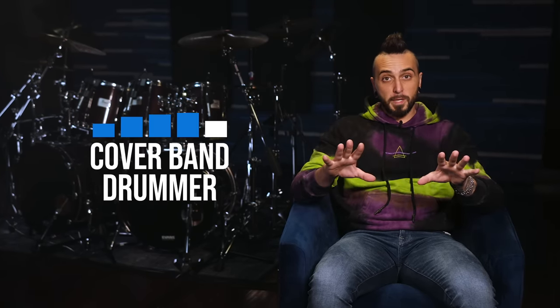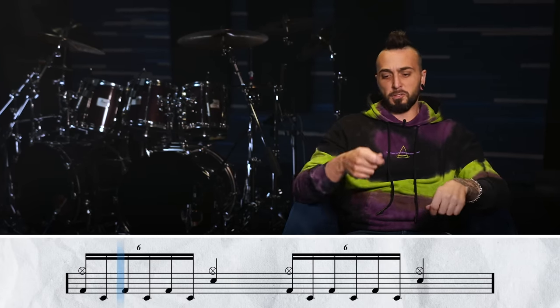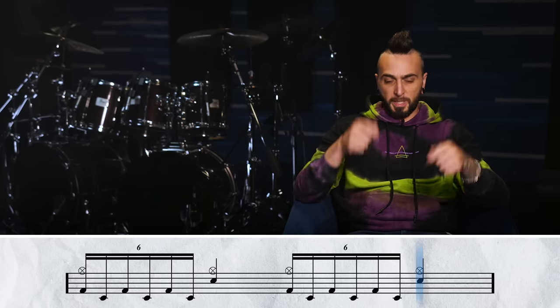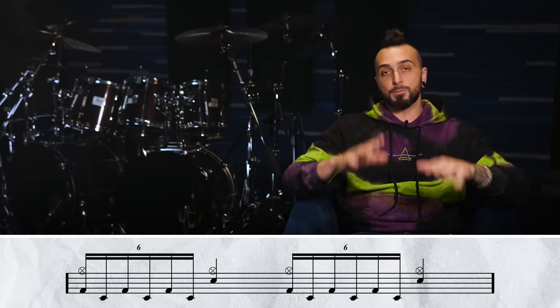Number four — here's where we're actually getting into the thick of it. This is called the Cover Band Drummer, where you've basically already got it and you've probably played the song. We're not gonna worry about all the embellishments — we're gonna do exactly what's happening on the track. Your hands are playing quarter notes like we started with, but your feet are gonna be playing those 16th note triplets. We're just not gonna worry about any of the crashes or extra notes — this is just the core of the pattern, and it's actually how it's played.